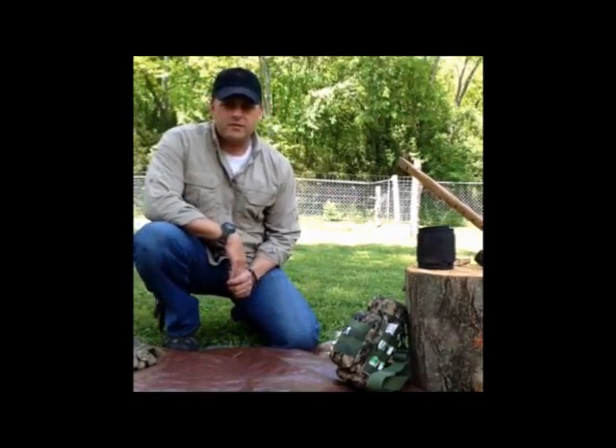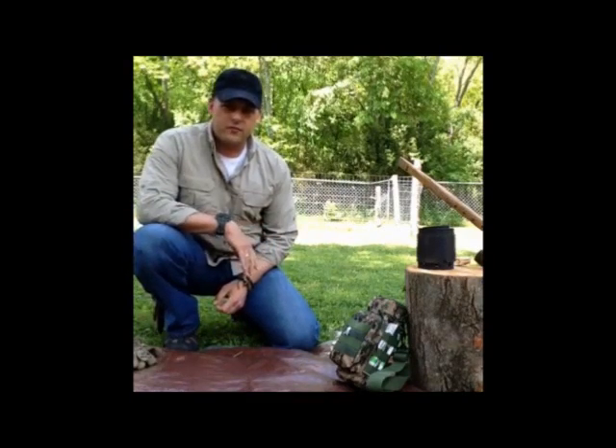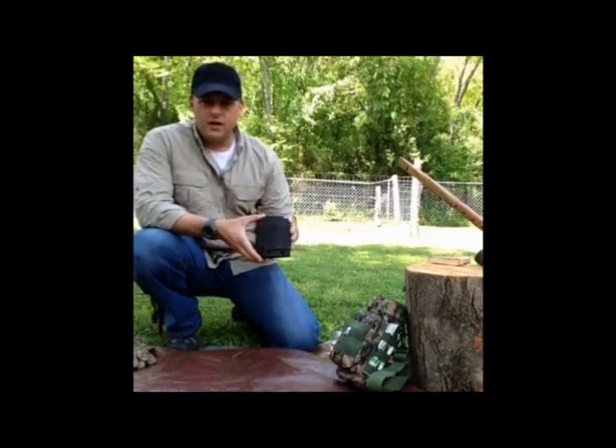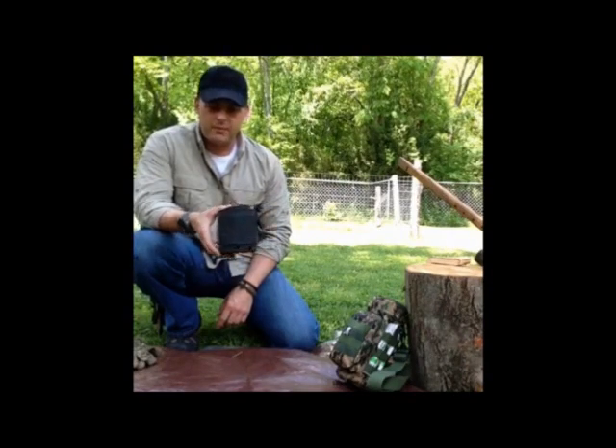Hey everyone, welcome back. This is Shannon with Got2Go Prepared. I just want to do a quick video here on a couple things — one was another stove. If you watched the previous video I did, I talked about some different stoves and ways to cook in the wilderness and out camping.